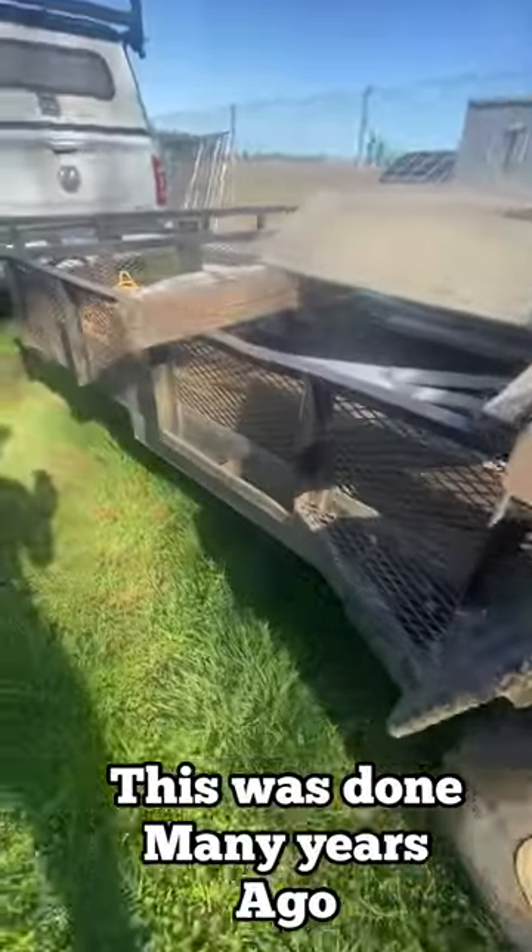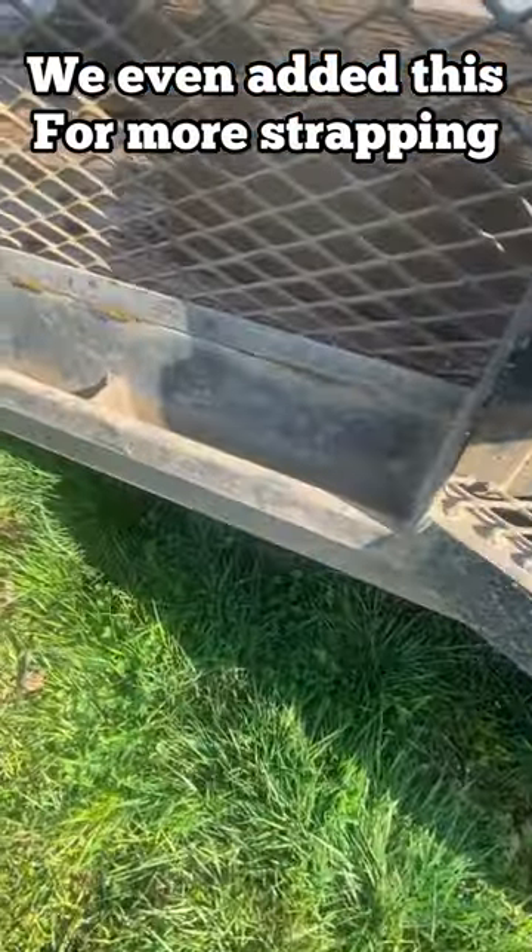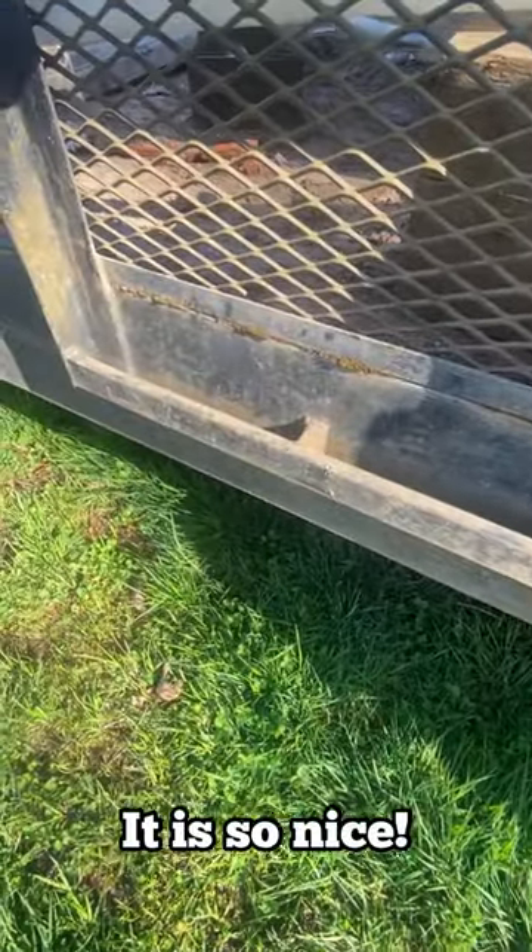This was done many years ago. We even added this for more strapping. It is so nice.